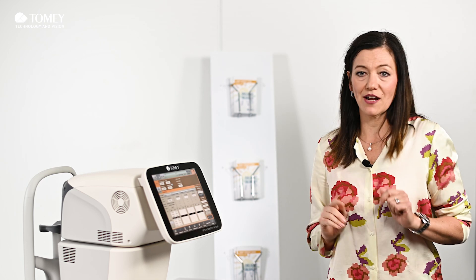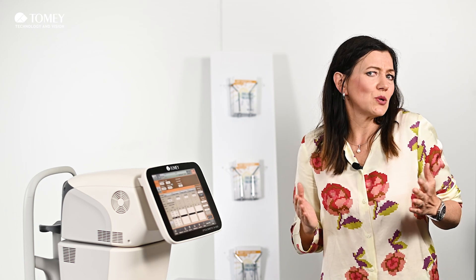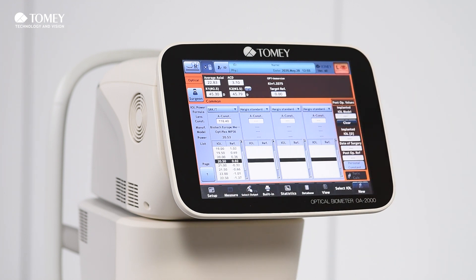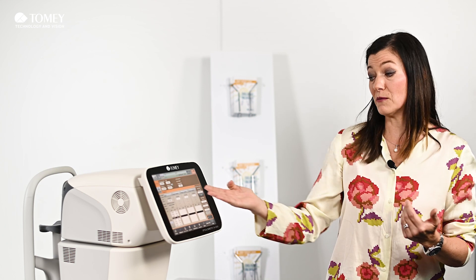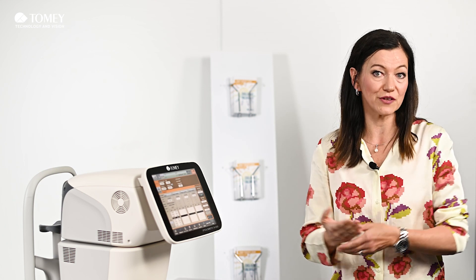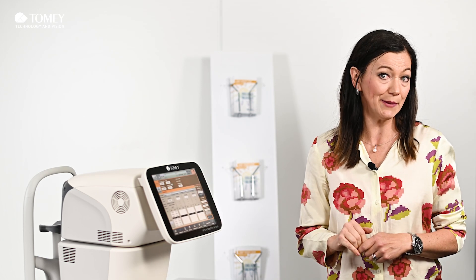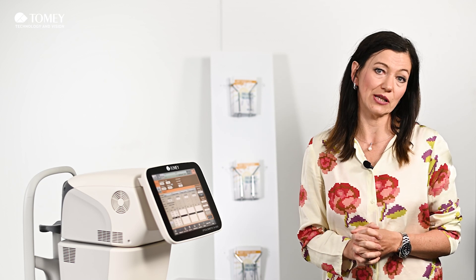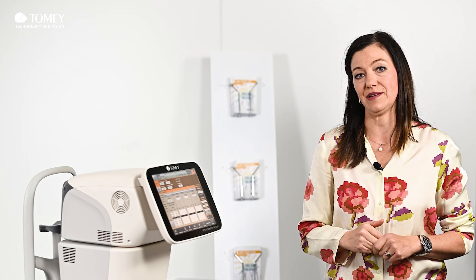When you share this OA2000 in a big clinic, you are also able to customize the IOL sheet to your needs. You can enter surgeon names and their favorite formulas with also their favorite IOL models, and then you simply change the surgeon name and you have your favorite formulas and IOL models included. This makes it a little bit easier.